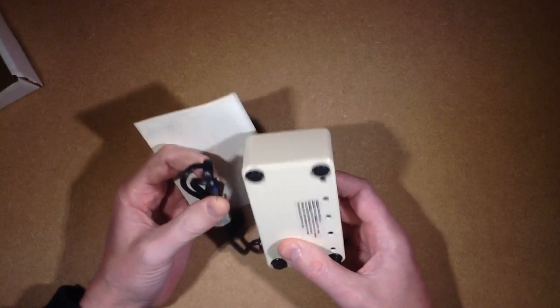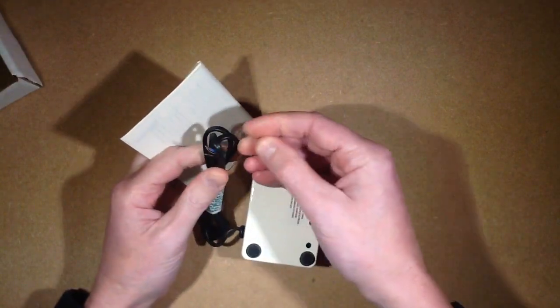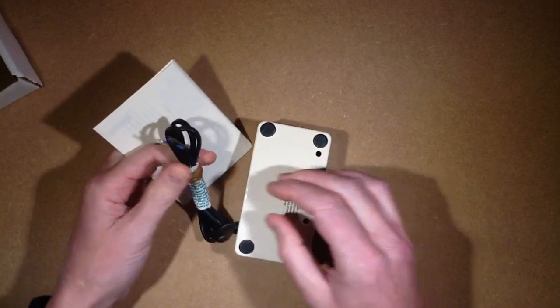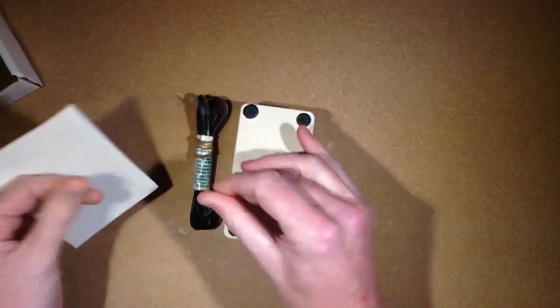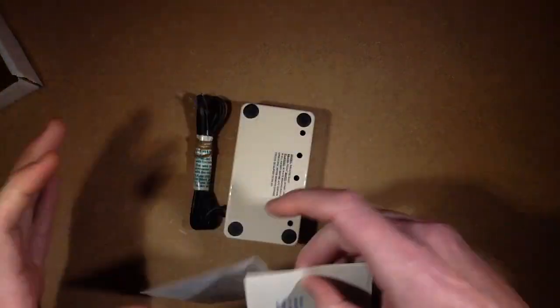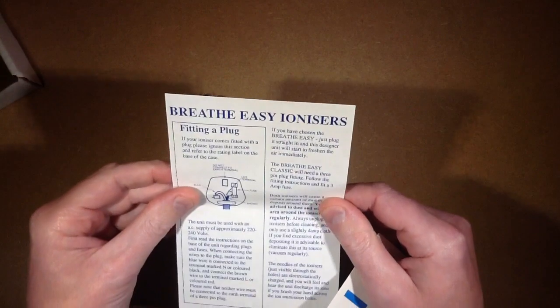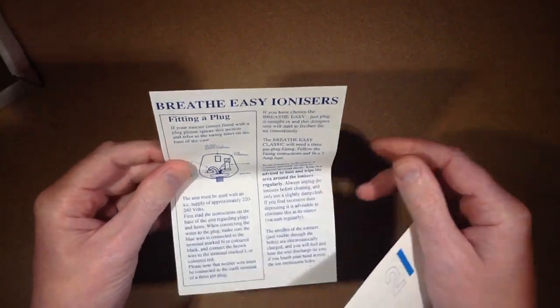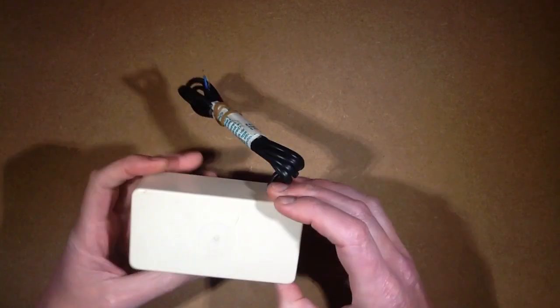In the old days they didn't provide plugs on electrical equipment, so this does go back some time. The sticky label is very gooey. It's the Breathe Easy ionizer by Dezac. Let's open it up.